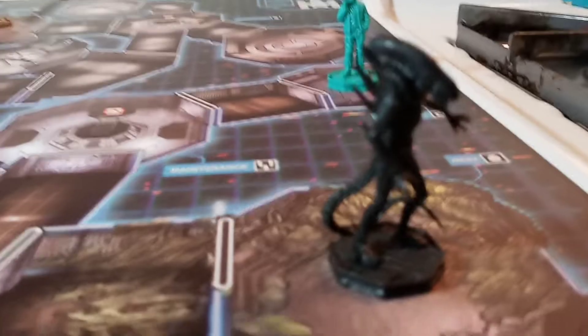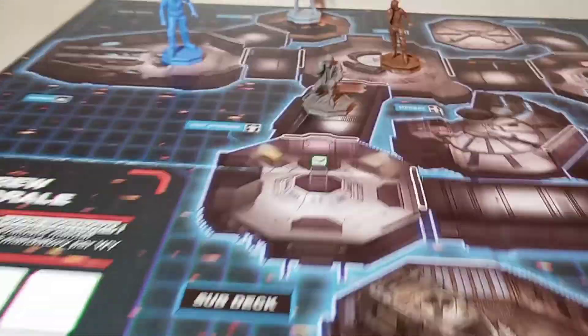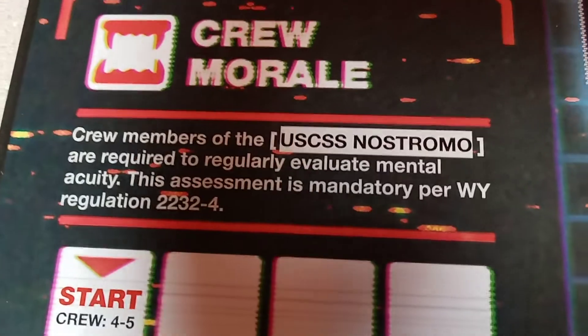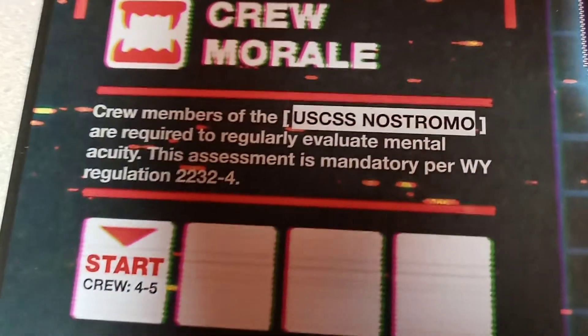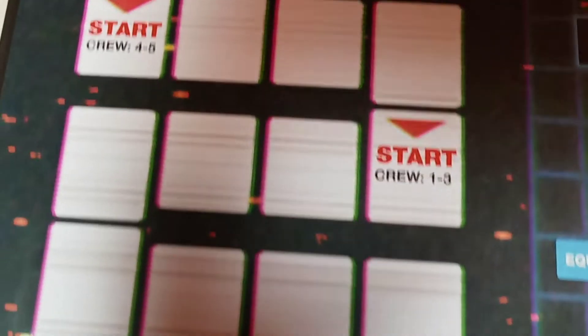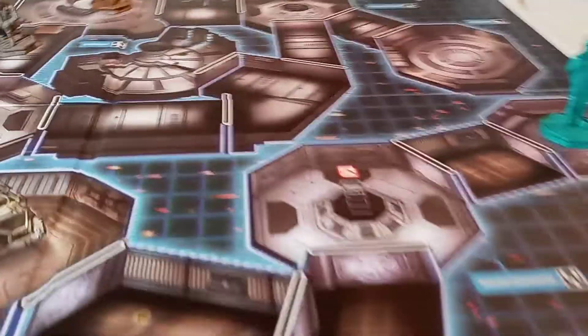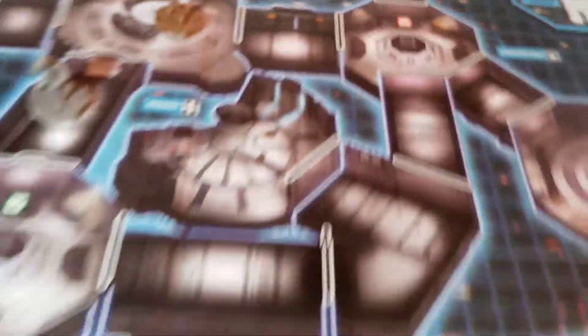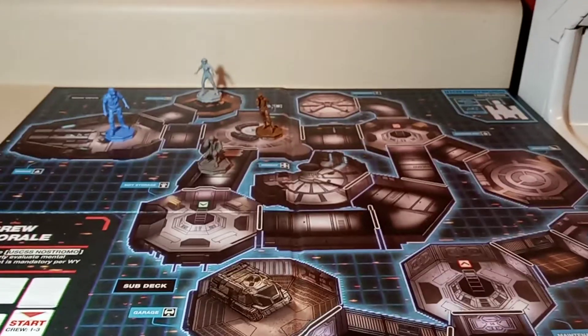Here are the characters on the game board — I just placed them randomly for the video and threw the alien in his nest. I also noticed we've got the crew morale tracker. The flavor text reads: 'Crew members of the U.S.S. Nostromo are regularly required to evaluate mental acuity; the assessment is mandatory per Weyland-Yutani regulation.' So you can lose morale and just give up, or be killed by the alien, or be chased by Ash, or escape in the shuttle — which is up there on the map. This is my first board game review; I just wanted to check it out.